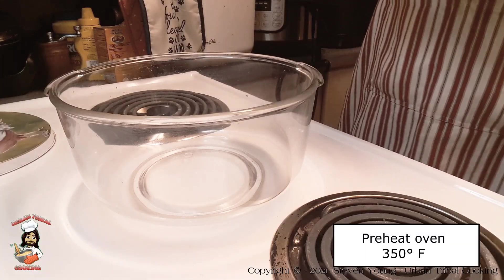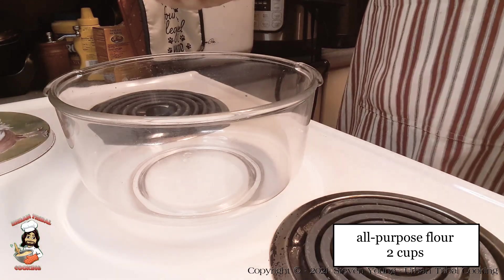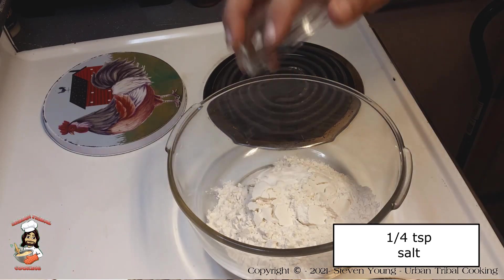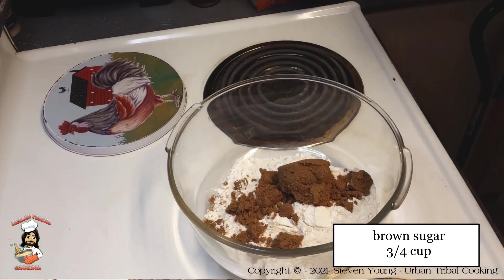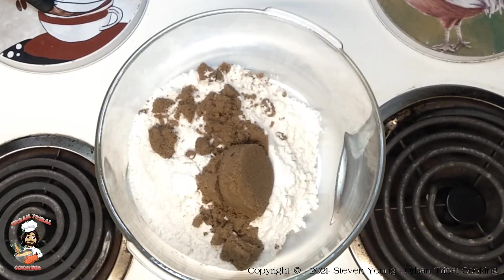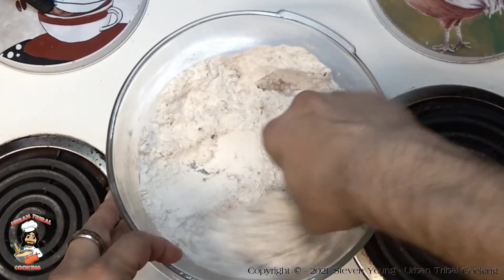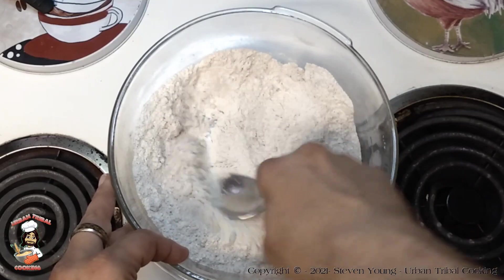First off, we need to start off preheating our oven to 350 degrees Fahrenheit. To start this, we are going to put in two cups of flour. To this, we're using one teaspoon of baking soda — not baking powder, but baking soda. We will be using one quarter teaspoon of salt, and we're going to be adding three quarters of a cup of brown sugar, at least loosely packed. We're going to go ahead and start mixing this just to get the powder ingredients a little bit incorporated to each other, so you don't end up with a big clump of something elsewhere. Even though we're going to stir this really good after we add the rest of the ingredients.